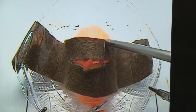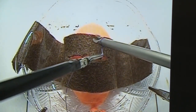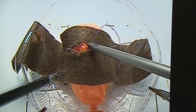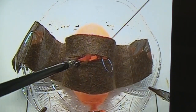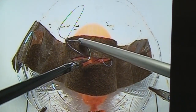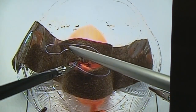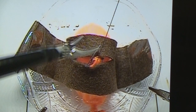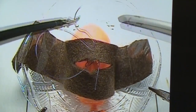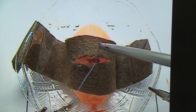Be certain that the first knot is a surgeon's knot. In this video, we also use co-intracorporeal knot-tying technique. Our repair is in the same fashion as the laparoscopic repair, and we use a running stitch to repair the mucosal layer. Here again, we display Coe's technique for intracorporeal knot-tying to finish off our mucosal layer.